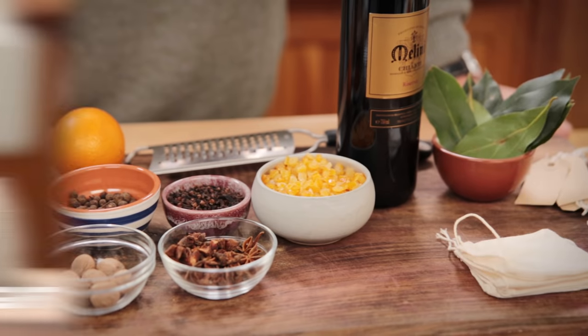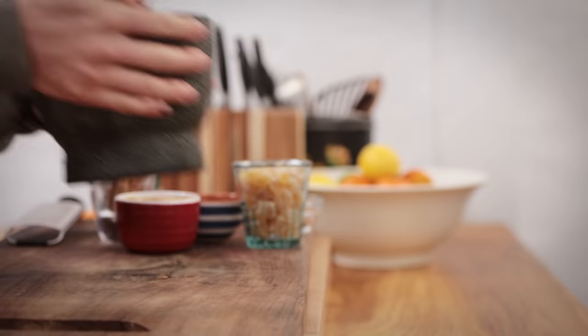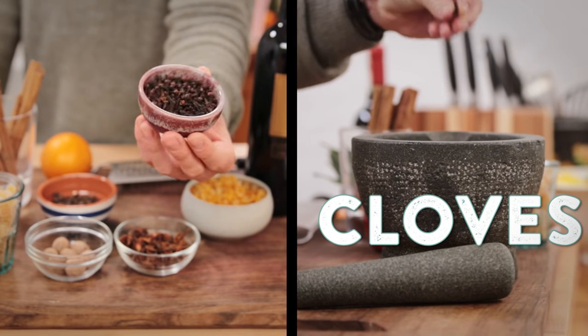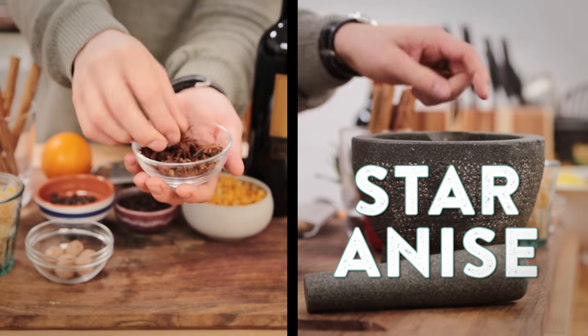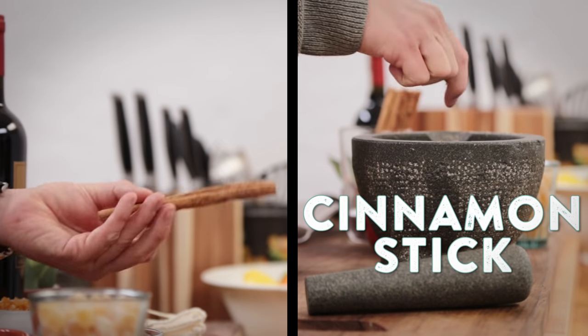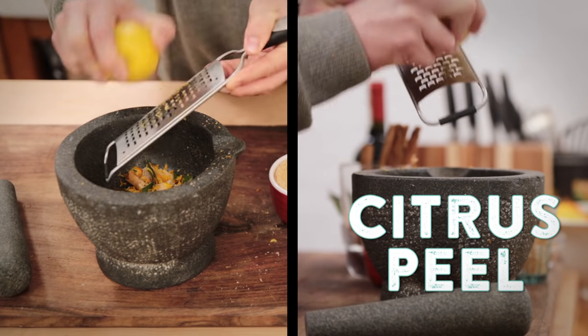A mulled wine spice bag can contain whatever spices you like to make mulled wine. Start by selecting your spices and put them into a pestle and mortar. I'm using a few cloves, some nutmeg, a couple of star anise, a handful of allspice berries, a few bay leaves, crystallized ginger, a cinnamon stick, a little light brown sugar, and also some citrus peel.